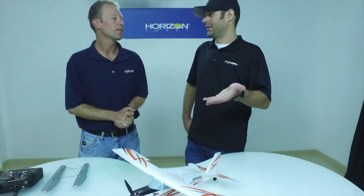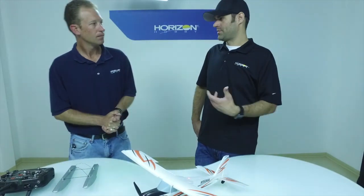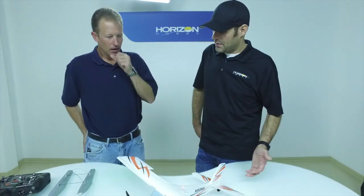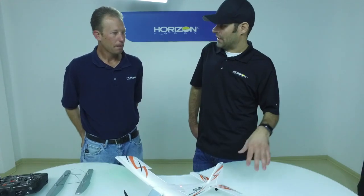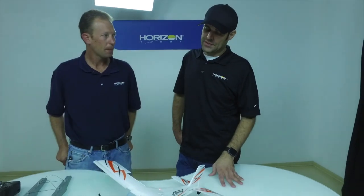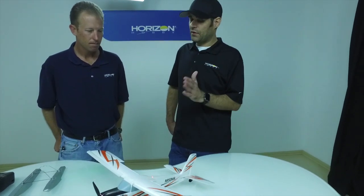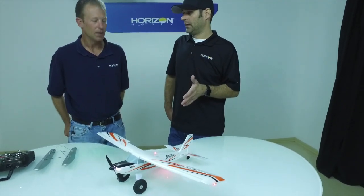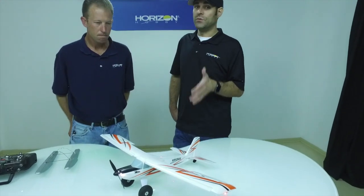There's nothing really to set up — it comes out of the box and you can be flying within the few minutes it takes to pull it out and put a battery in. That's really exciting because even the larger Timber has a little bit of work — you have to put the gear on, there's more assembly. Getting out of the box and into the air quickly is great. These are already on the water, so we're hoping for right at the end of this month — just three or four weeks away.